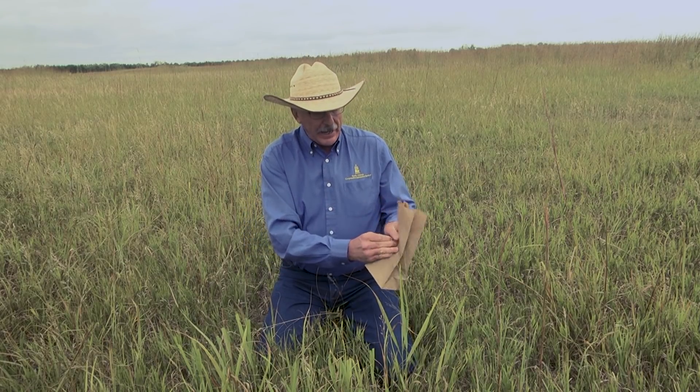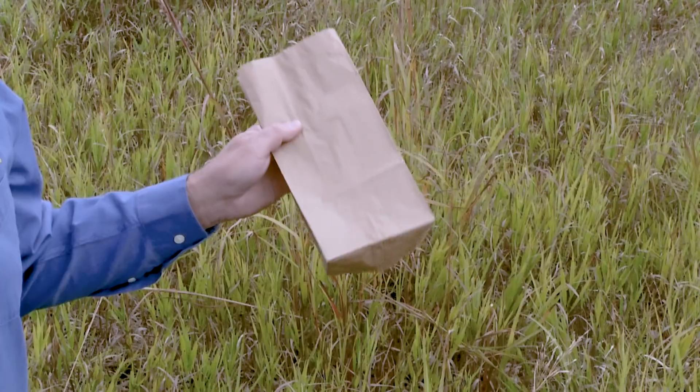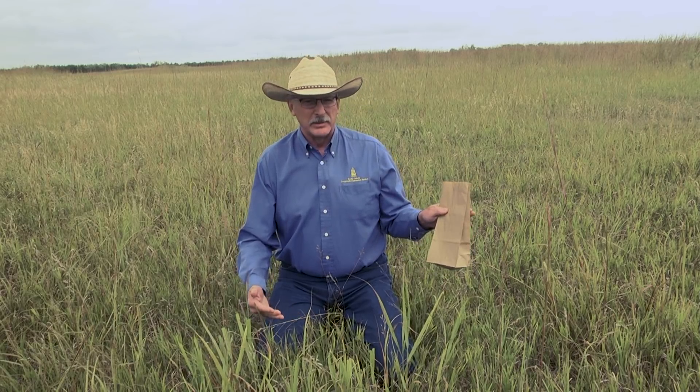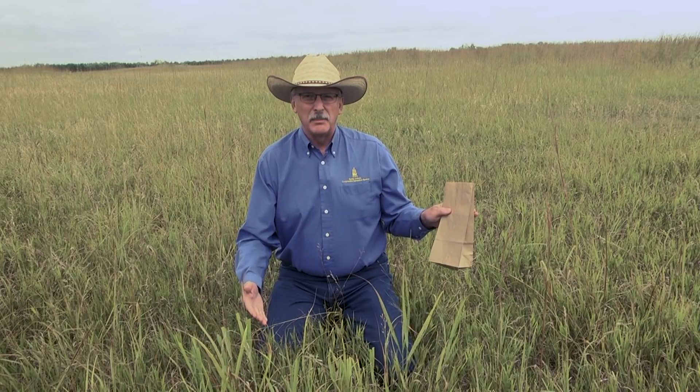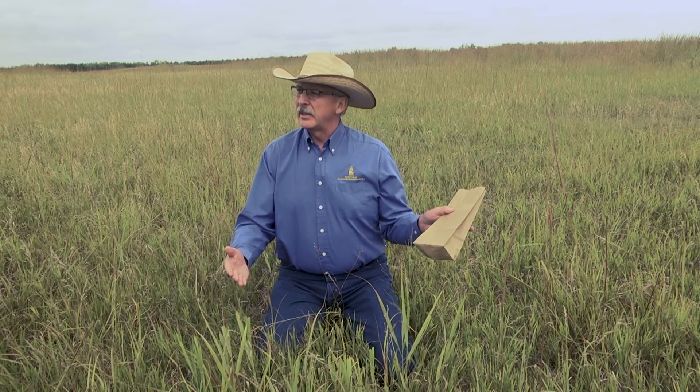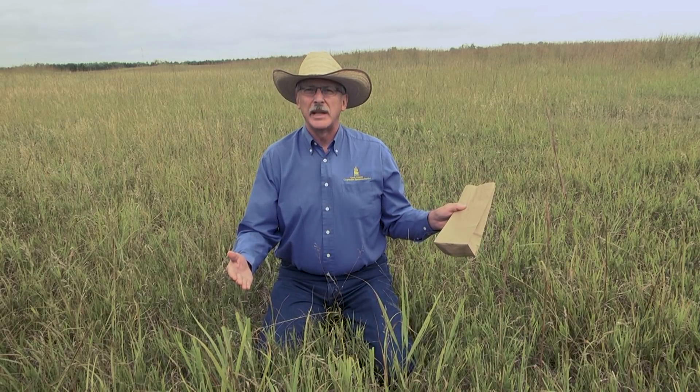I would like this bag to get about two-thirds to three-fourths full. That way I know I've got enough material that represents most of the grazed area in the pasture, and I also know that I'm going to send enough to the lab for them to work with to do their sampling.